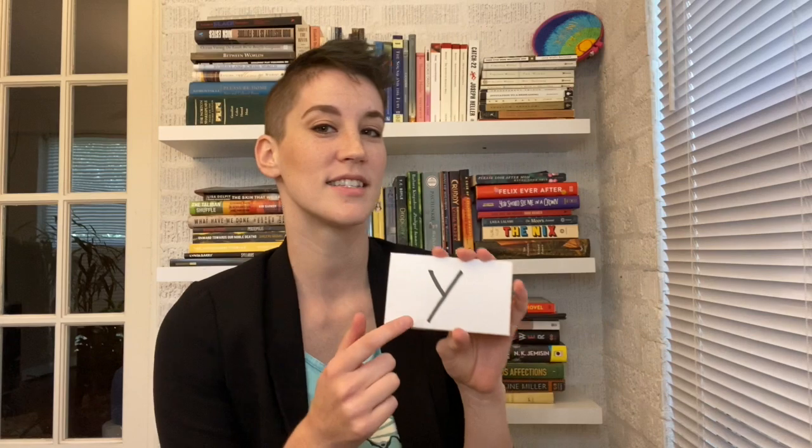This one — 'y' — is another one frequently mistaught by teachers. We don't teach 'yuh' or 'ee.' It's 'yyy.' Start saying the word 'yes.' You don't say 'EE-es' — you say 'yes.' So that's the sound: 'yyy.'